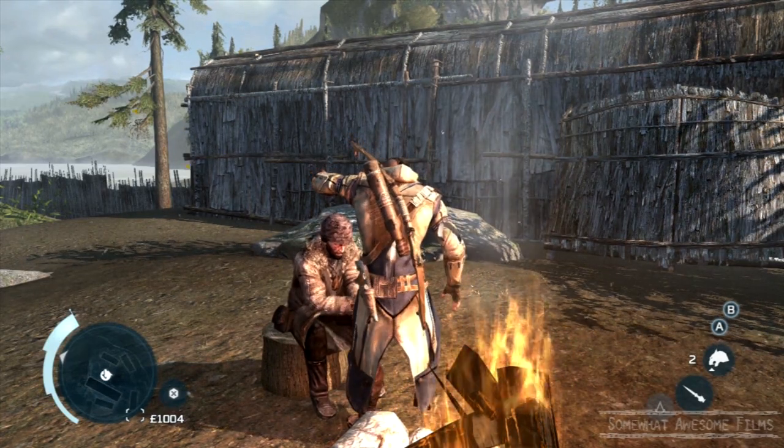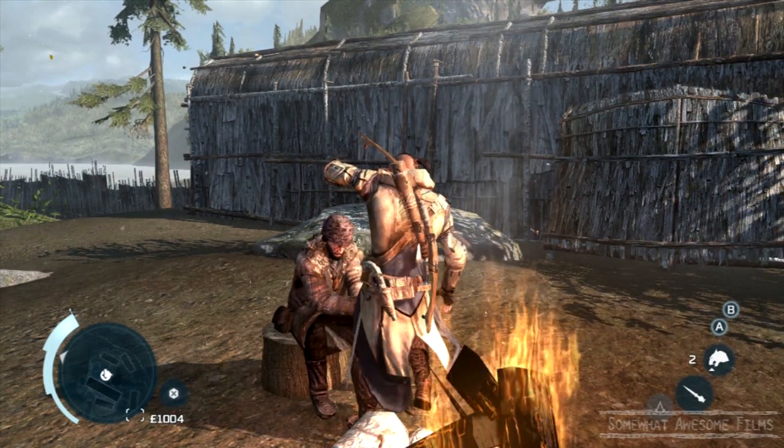Welcome to Someone Lost For Films, I'm Rob, and I'm going to show you how to work a flint in Assassin's Creed 3 here.